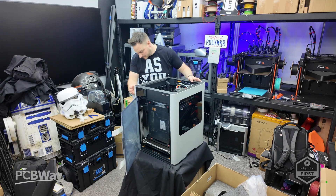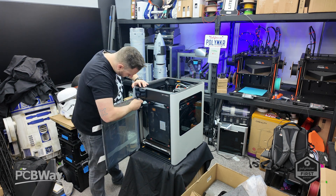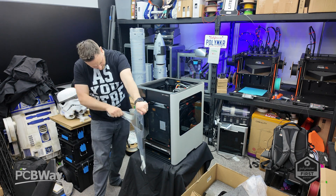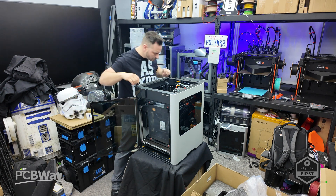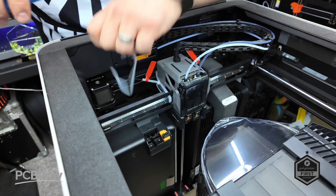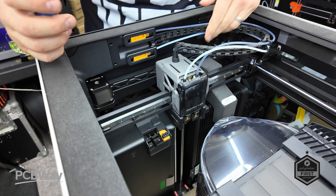There are two machine versions: the H2D, a standard 3D printer with an upgrade path for additional functionality, and the H2D Laser Edition which includes the laser module with full engraving capabilities. From the media kit, there is a diode laser of about 10 watts, with a 40 watt laser coming later down the line.